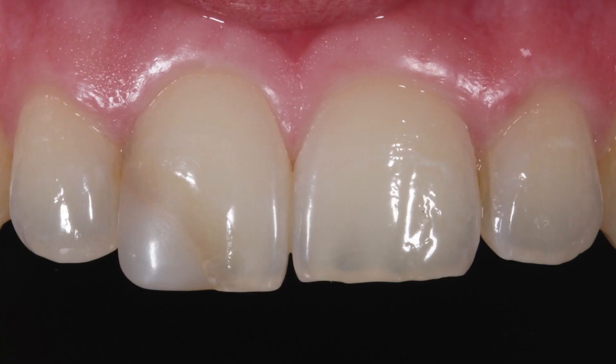A young female patient came to my practice requesting that Tooth 11 be newly restored. The problem was an inadequate filling that did not appear to match in shade and morphology. Both incisors showed different proportions — one one appeared to be much narrower than two one. This could also be determined using width measurement of both teeth.